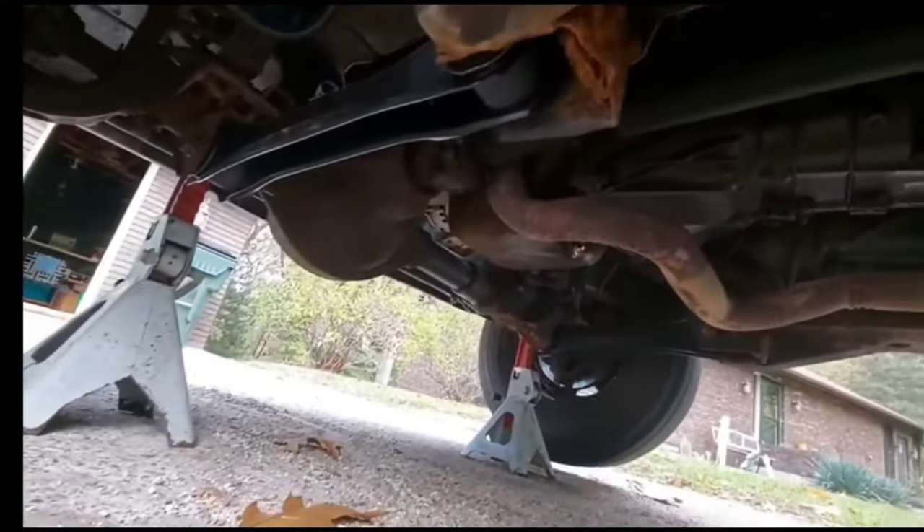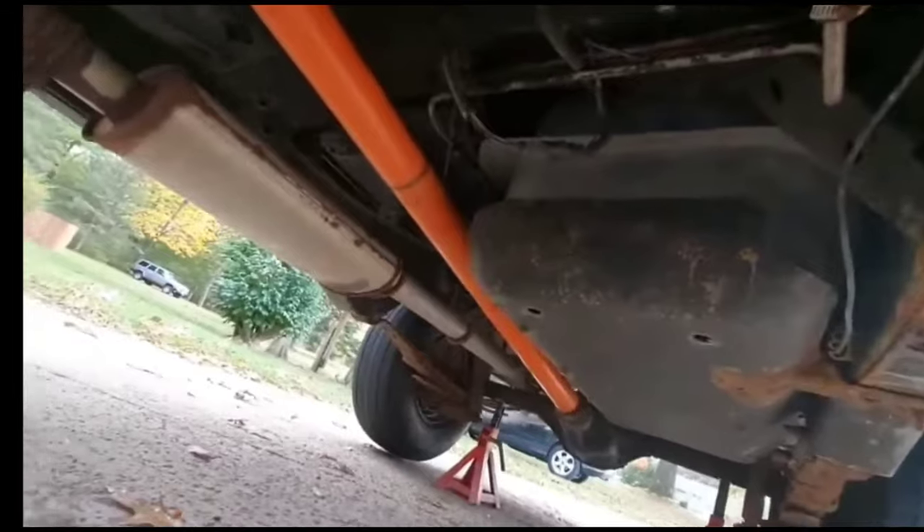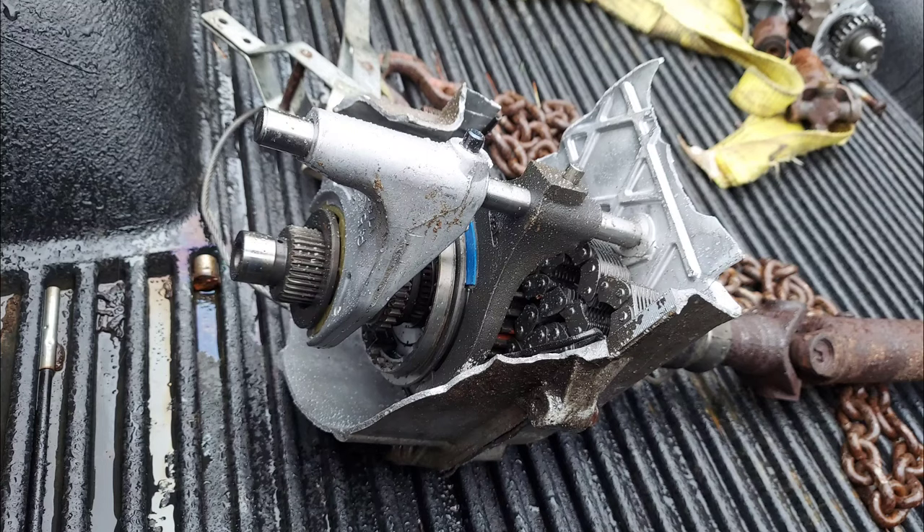That should be everything you need to know about the transfer case. If you're interested in how they actually work internally, there's a video in the description that covers the internal mechanisms in much more depth. If you have questions about modding or rebuilding them, the speaker notes he can't help as he's never torn one apart.